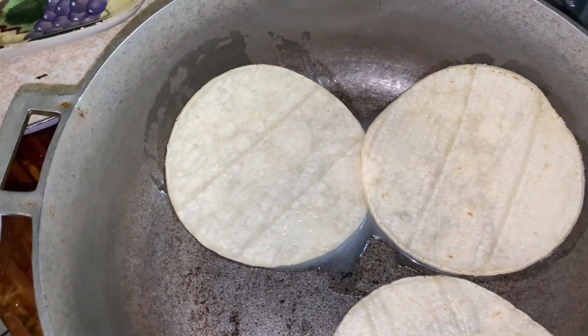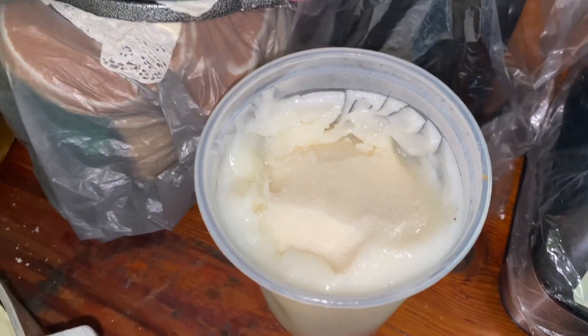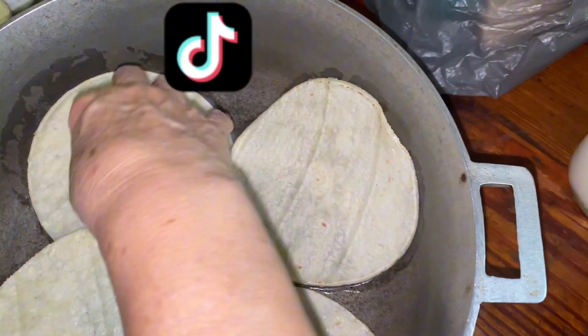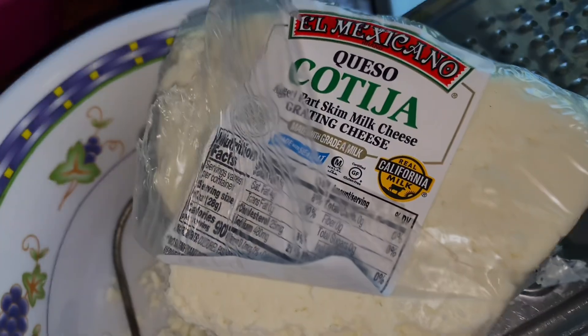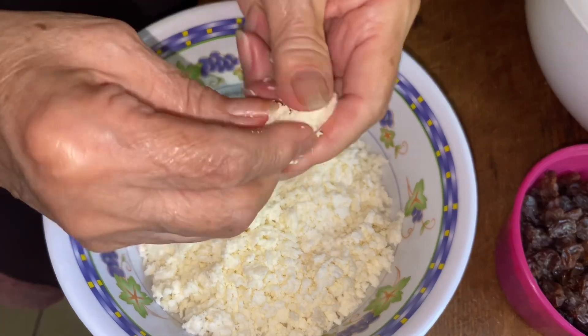We're getting our tortillas and adding lard to them. You're going to place them on the bottom of the pot you're going to use so your bread doesn't get stuck when it's in the oven and doesn't burn. Once the bottom of your pot is covered, we can start with our cheese — we're going to use queso cotija and crumble it all up.